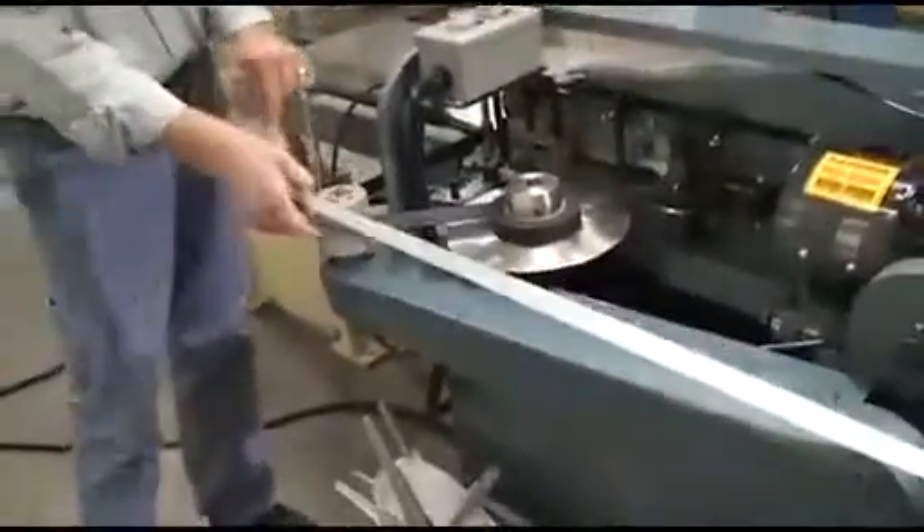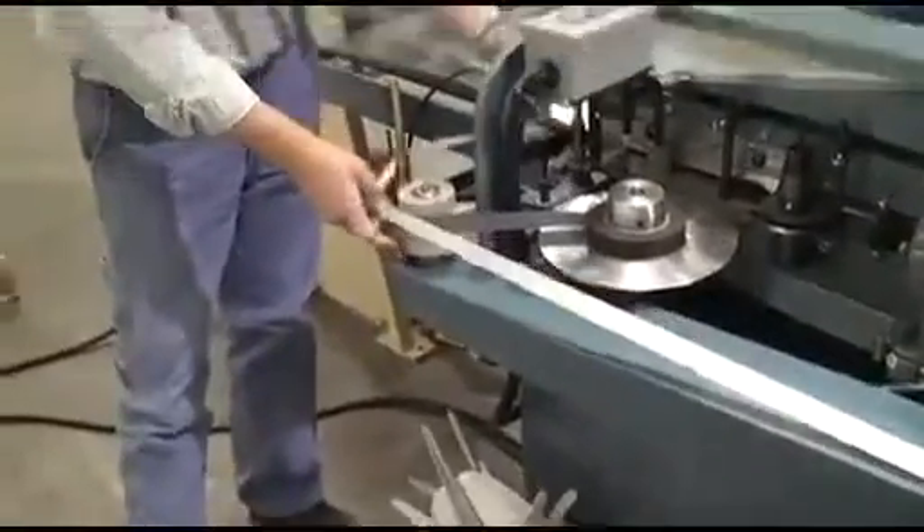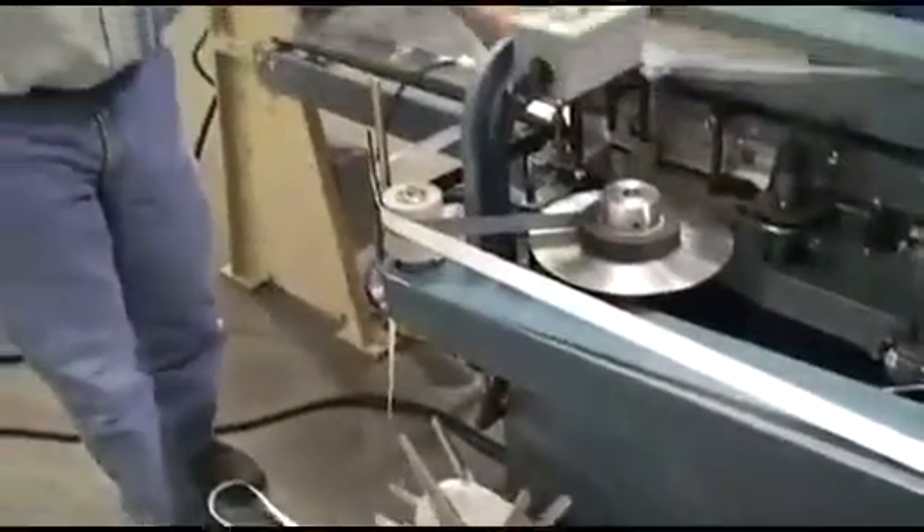When you're using a glue pot, you would come around into this guide and then around to your product. As I pull, you can see the tape is coming off the spool, it will be applied by the wheel, and would come around this guiding mechanism.